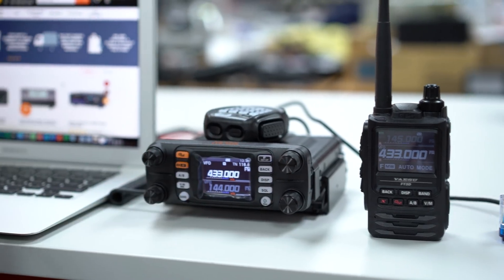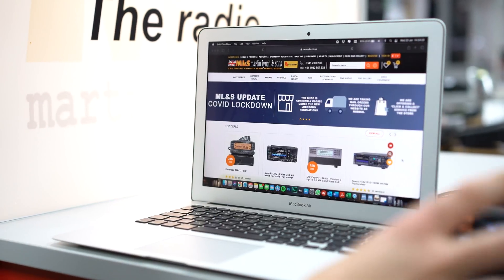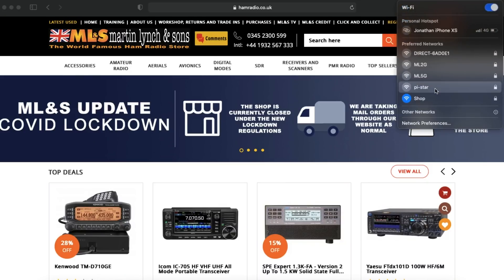The first thing we've got to do is plug in the ZomSpot, which I've already done. Now the ZomSpot will take about two minutes to boot, so if you plug it in initially and it doesn't do anything don't worry, it is just configuring itself. What we're going to do on the computer is connect to the Wi-Fi network that the ZomSpot creates. If we go into the settings for the Wi-Fi you can see there is a Wi-Fi network here called Pi-Star.